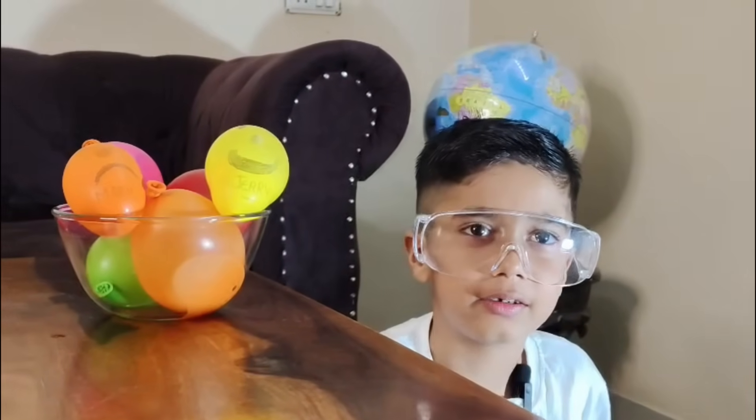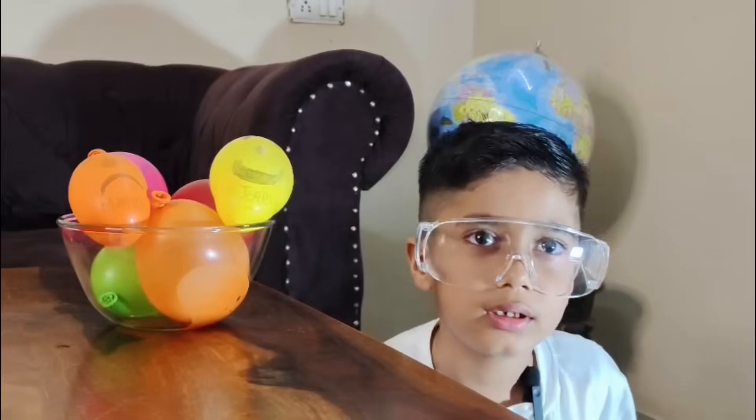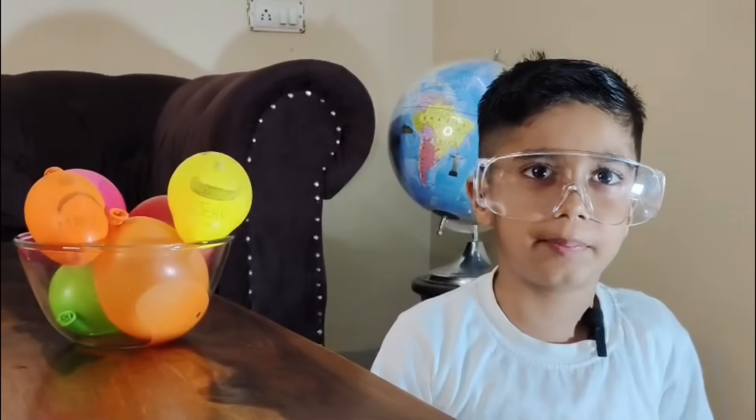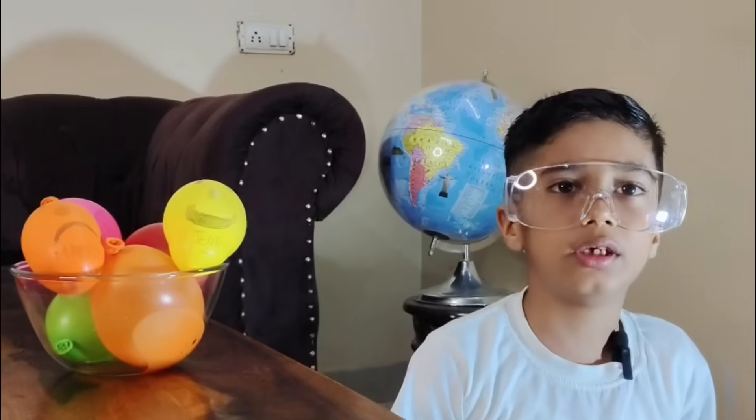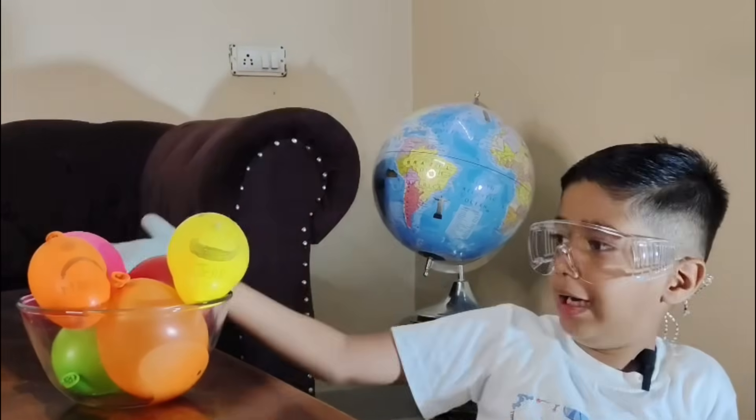Hi friends, welcome back to my channel. Remember, we are doing an air pressure experiment using heated water. This time we are doing it with boiling water.